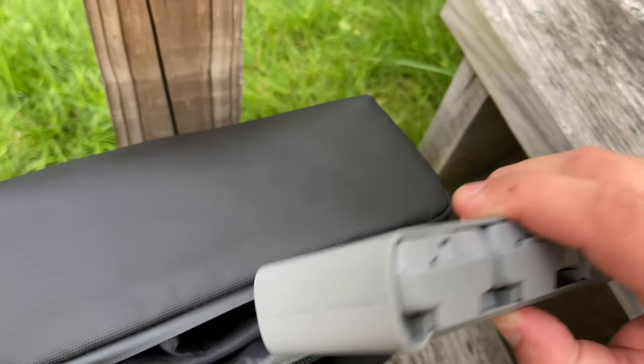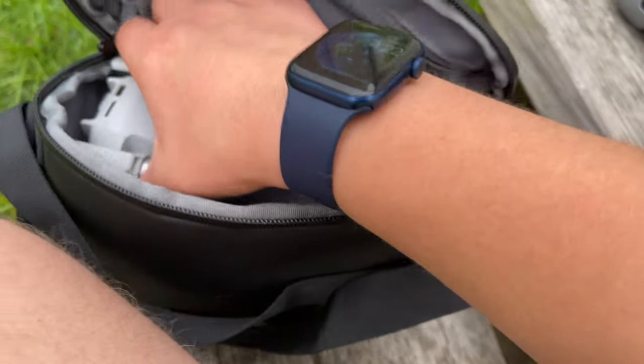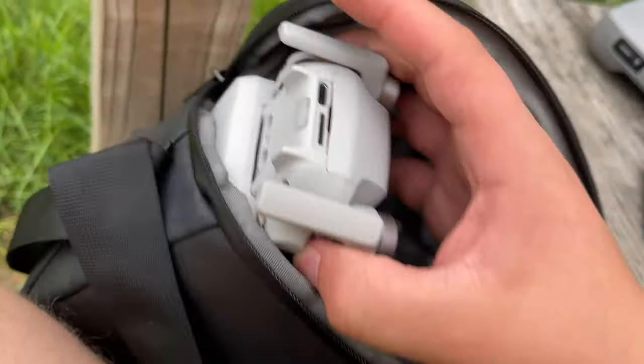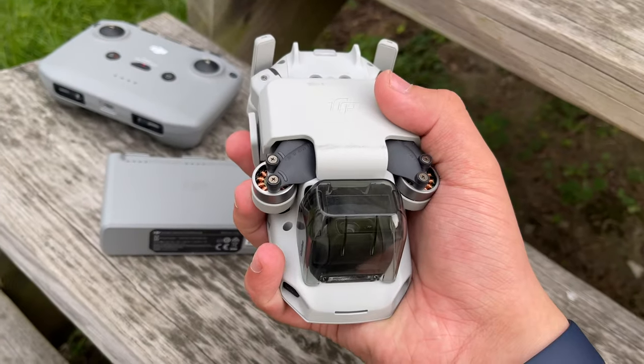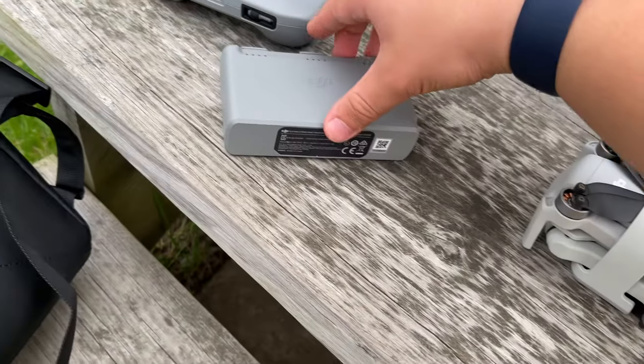First, what you're going to do is take out your batteries, then take out your controller — it really doesn't matter the order. Third, you take out your drone. I'm going to show you how to take off the protectors and put them back on, because it took me a while to figure out. We'll do that towards the end of the video, and I'll have timestamps in the description.